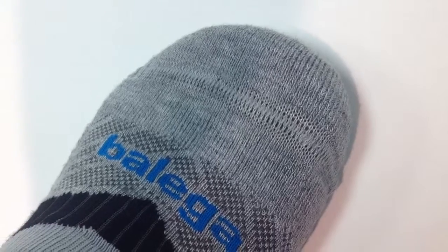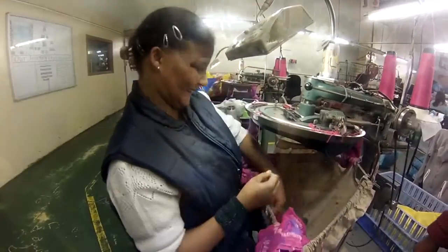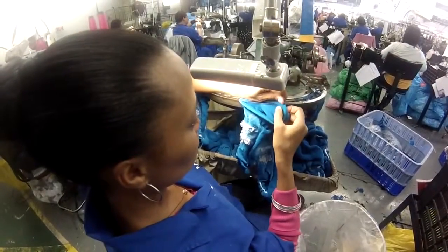Linking the toe by hand means that we're able to create a smoother, flatter seam across the top of the foot. There's also greater attention to detail in how that seam is made, and we're able to provide more jobs for the community around our factory in South Africa.